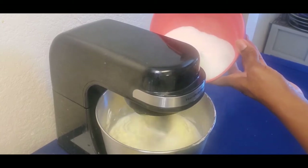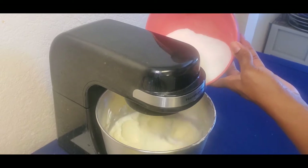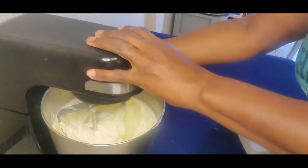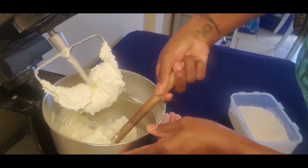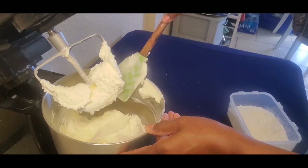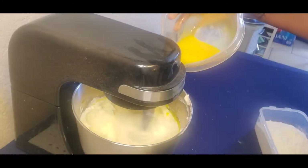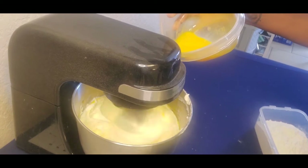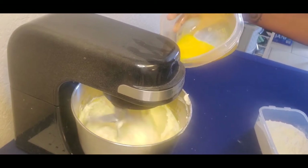That is going to continue to beat until it's well incorporated into the butter mixture. As you can see, it is nice and white and fluffy. I'm just scraping the sides to make sure I get all the sugar. Now I'm adding in my egg yolks one at a time and mixing thoroughly to get that incorporated after each addition.